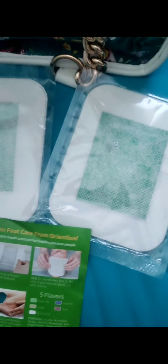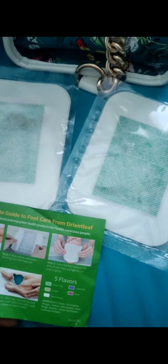Last but not least is the stress relief pads. I got the green — so it's green tea stress relief foot pads.